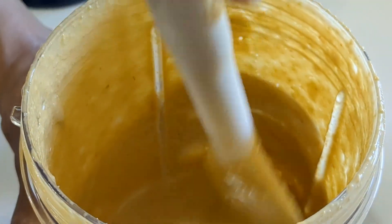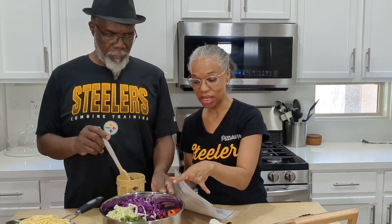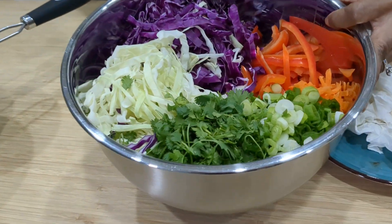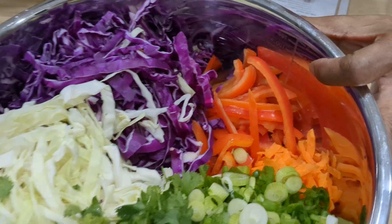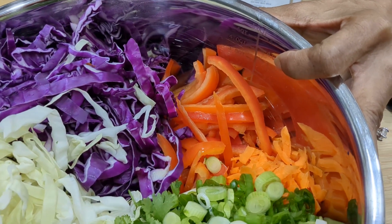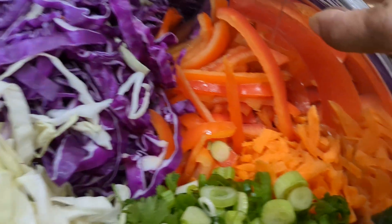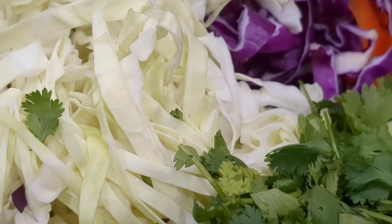All right guys, I'm just going to bring this over. We're going to complete the salad. Let me tell you what's in the salad part of it — this is like such a beautiful rainbow. We have two red bell peppers, half a small head of green cabbage, half a small head of purple cabbage, two shredded carrots, a bunch of cilantro, and five green onions chopped. It smells wonderful guys.